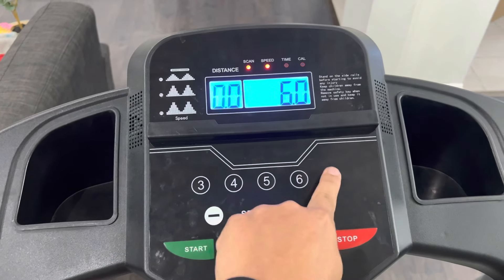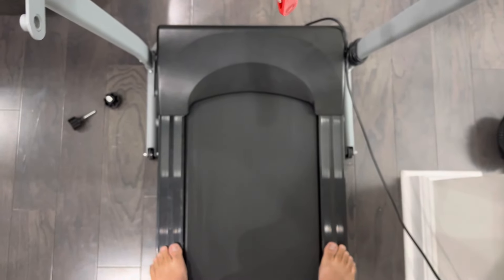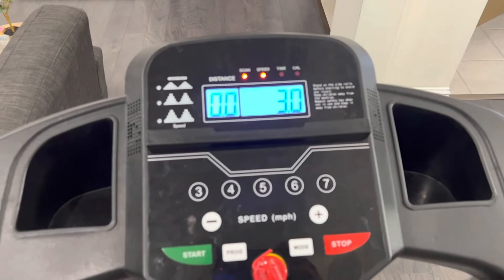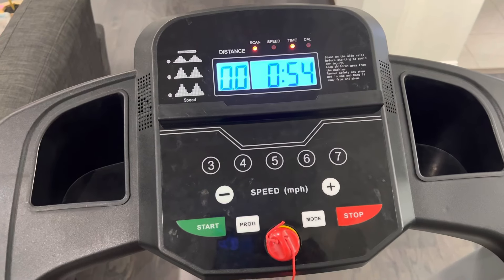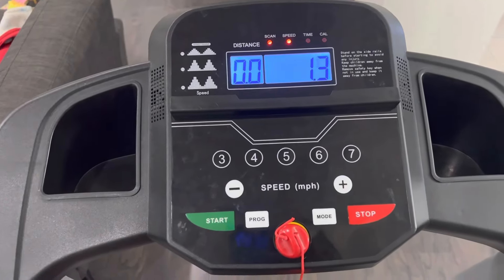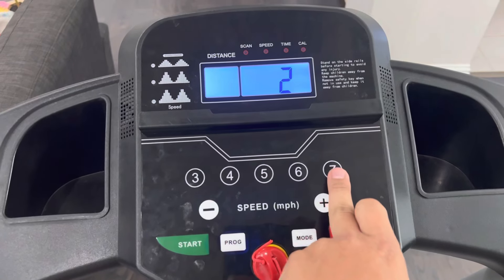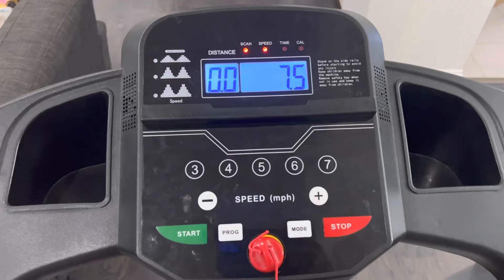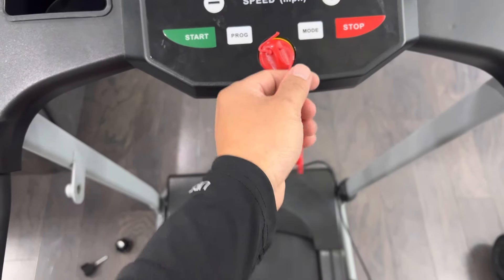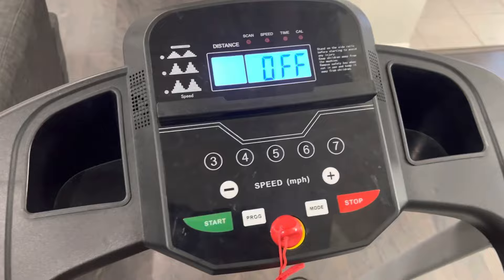It's not that loud either, so if you're running early in the morning you will not wake up your kids or your wife. When done, press stop and it counts the speed down before stopping. In case of emergency — let's say you're running at 7.5 mph and you're exhausted — just pull the safety key and it stops immediately, much faster than pressing the stop button. That's a great feature to have.